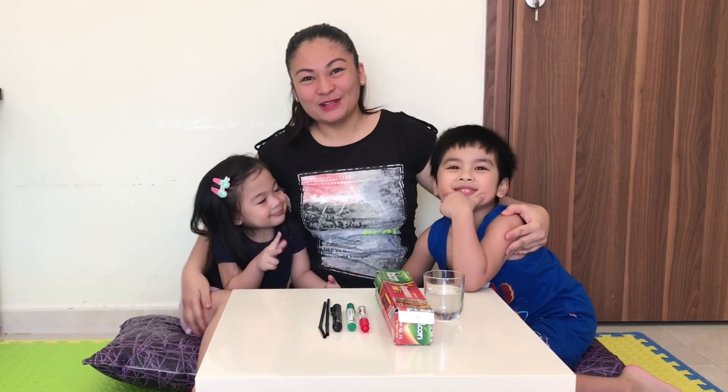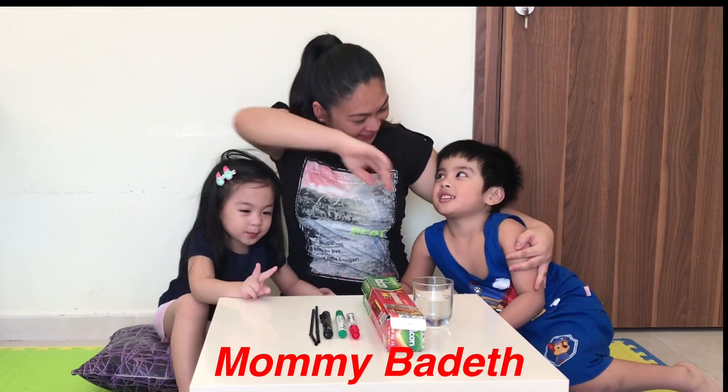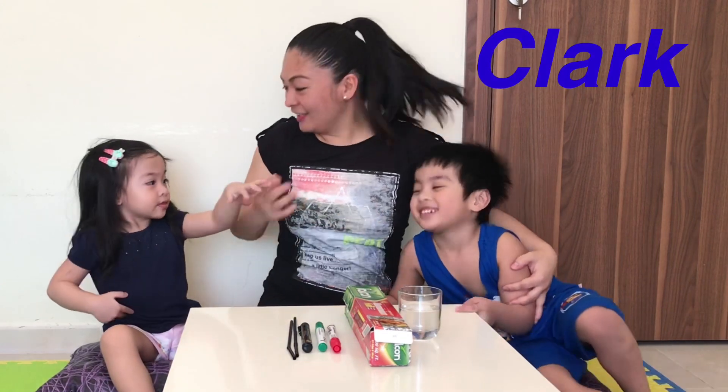Hello guys! Welcome back to our YouTube channel! I am Mommy, but then you are? What's your name? I am Manny! And you are? Manny!